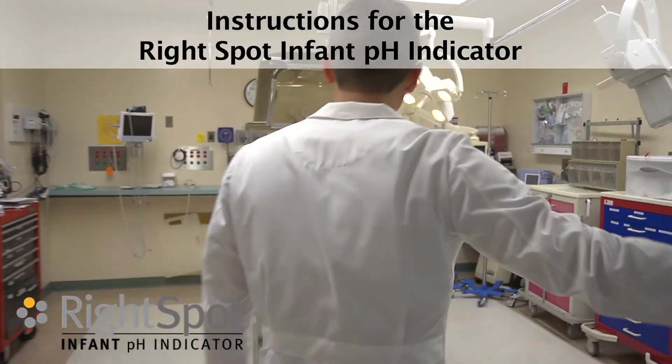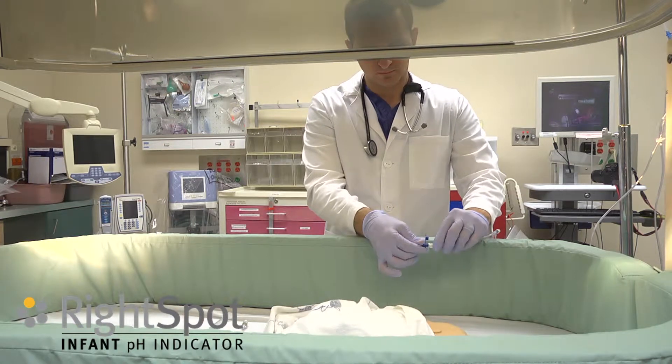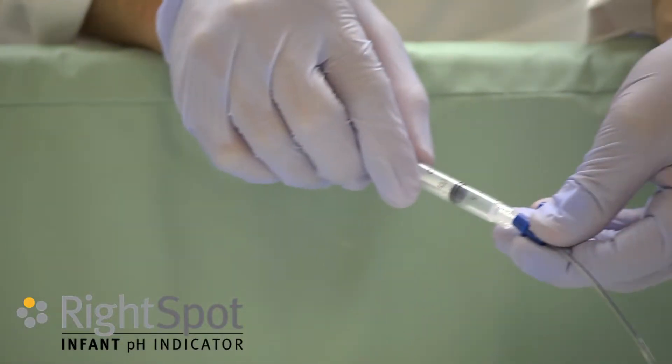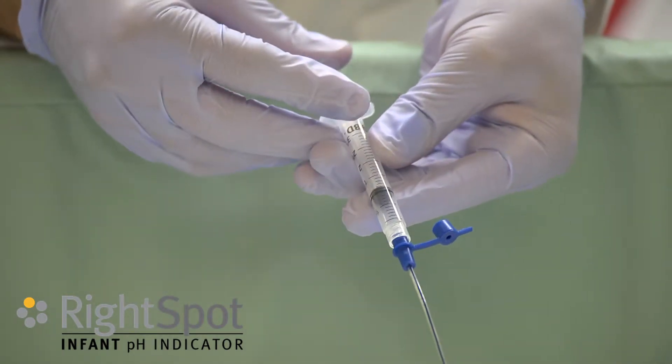These are instructions for the Right Spot Infant pH Indicator. Turn off feeding supplement if the infant is receiving feeding. Clear the NG tube with air. The amount of air used needs to be determined by the clinician.